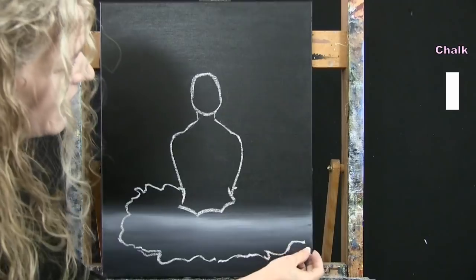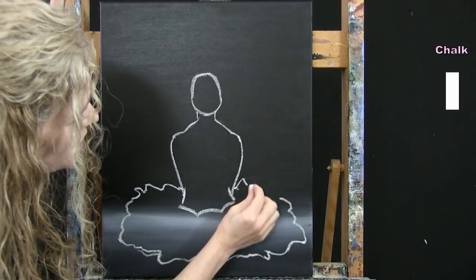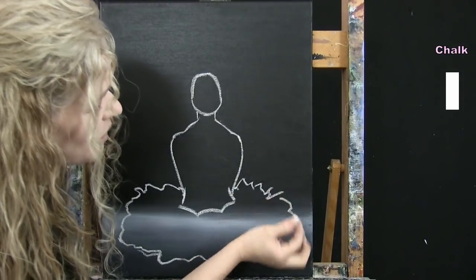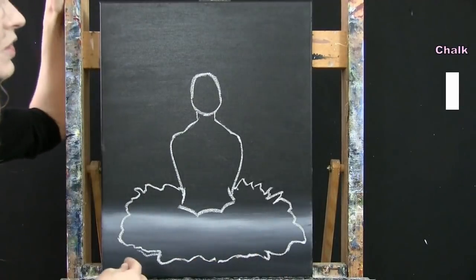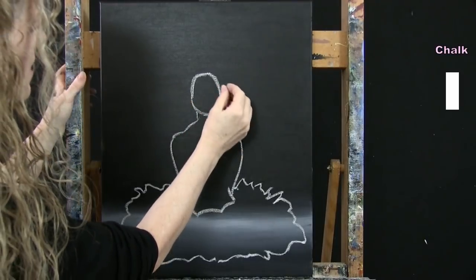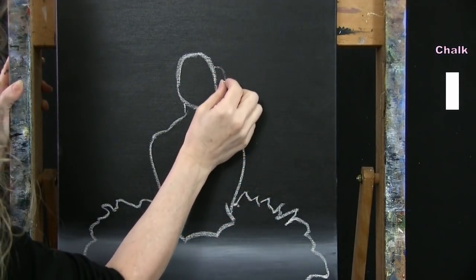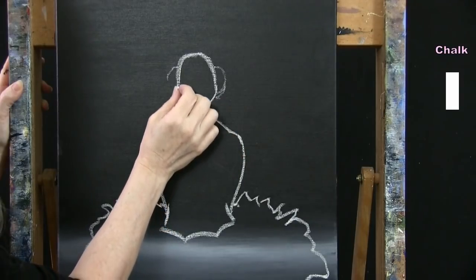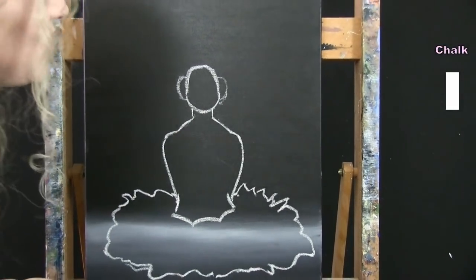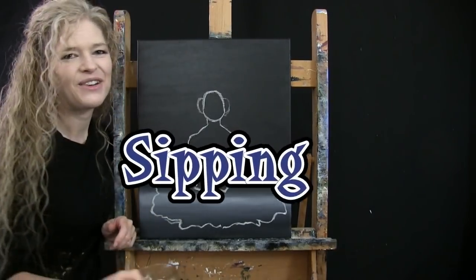I'll also do one last outline: the exterior of the headband, giving her what looks like earmuffs at the moment — cute little bumps on the sides of her head, slightly higher than the bottom of the oval. That's just a visual guide for where we want to go. Then put the chalk away, take out your medium brush, and get ready for the next step.